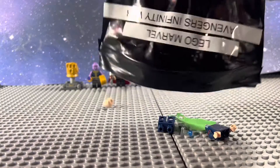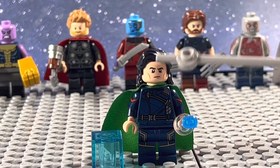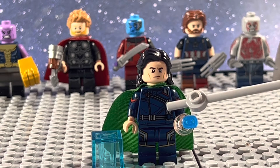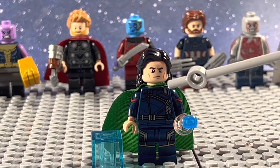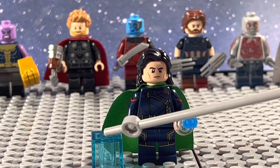Inside of the next bag, we get Loki. He uses the head and hair from the TVA Loki, a green cape from Hela, the torso from CMF Bucky Barnes, the arms from Captain Carter, the legs from Aisha. I also gave him the Space Stone, as well as the Tesseract.